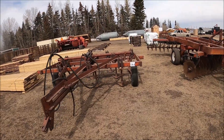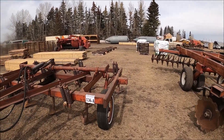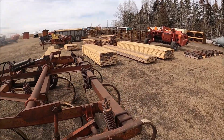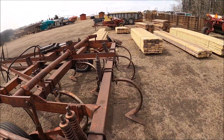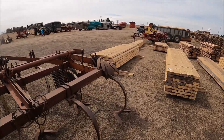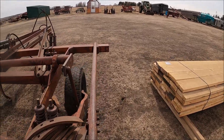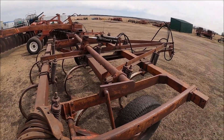Here's a number 55 chisel plow. They've got a couple shanks off of it — they must have been pulling it with a smaller tractor. That was originally a 12 footer I think. It may have had clogging issues — that may have been why shanks were taken off too. It's got spikes in the shovels — spikes aren't cheap either, so are the worn shovels.